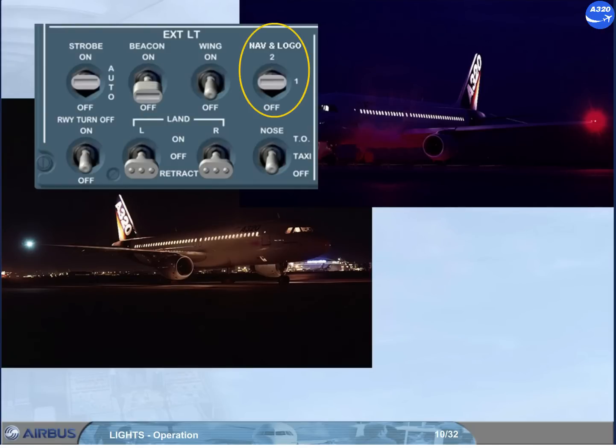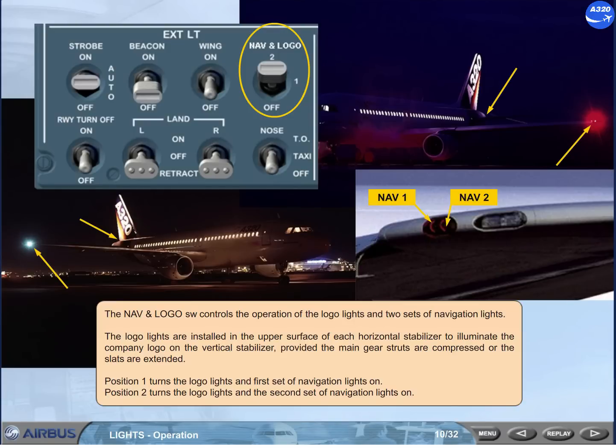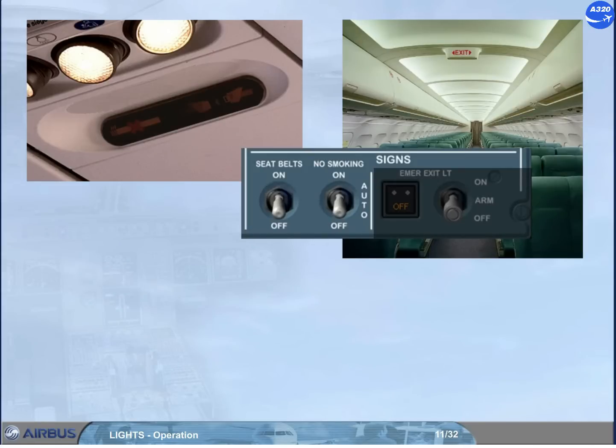The nav and logo switch controls the operation of the logo lights and two sets of navigation lights. The logo lights are installed in the upper surface of each horizontal stabilizer to illuminate the company logo on the vertical stabilizer, provided the main gear struts are compressed or the slats are extended. Position 1 turns the logo lights and first set of navigation lights on. Position 2 turns the logo lights and the second set of navigation lights on.